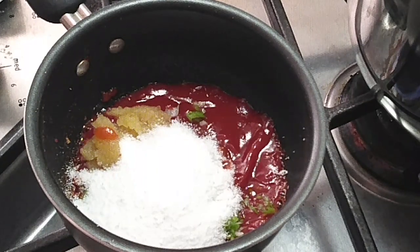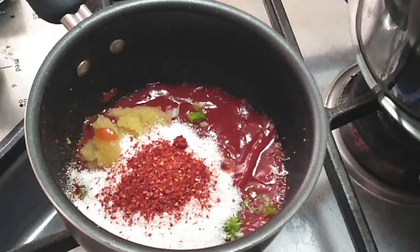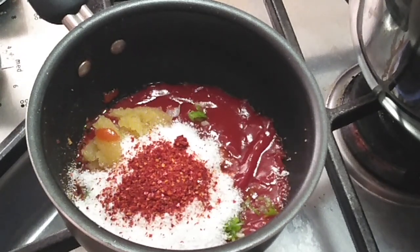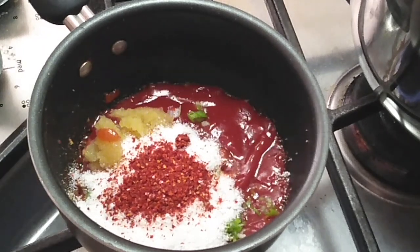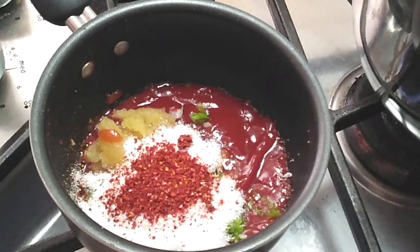Next I'm gonna be adding a teaspoon of red pepper flakes. If you guys use spicier kinds then use a little bit less. You can omit this part altogether if you'd like, but it's really not that spicy — it does give it a good little flavor and a spicy kick. My youngest loves this sauce, so it's really not that spicy for anyone.